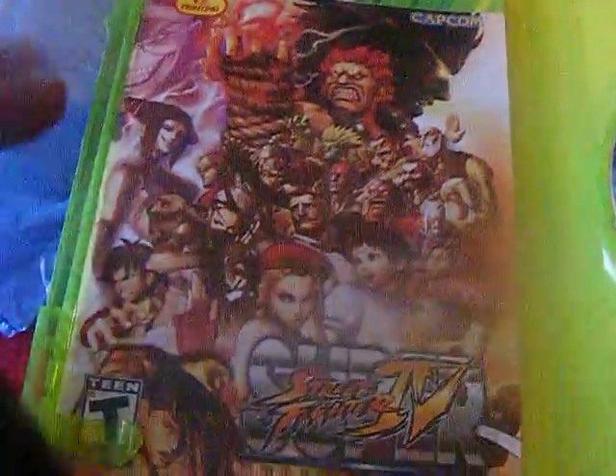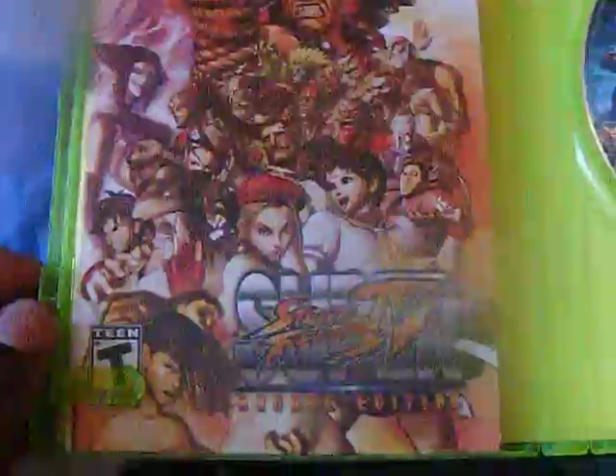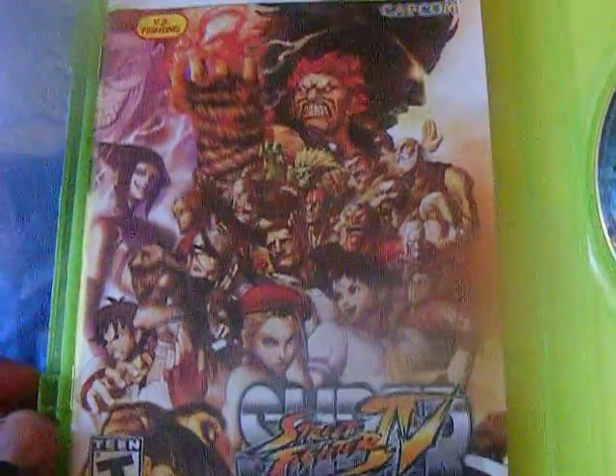Let's do Super Street Fighter 4. Here it is — Arcade Edition. My camera is going back and forth. Here it is: Super Street Fighter 4. Look at that, baby. Isn't that beautiful? And here's the cover case.